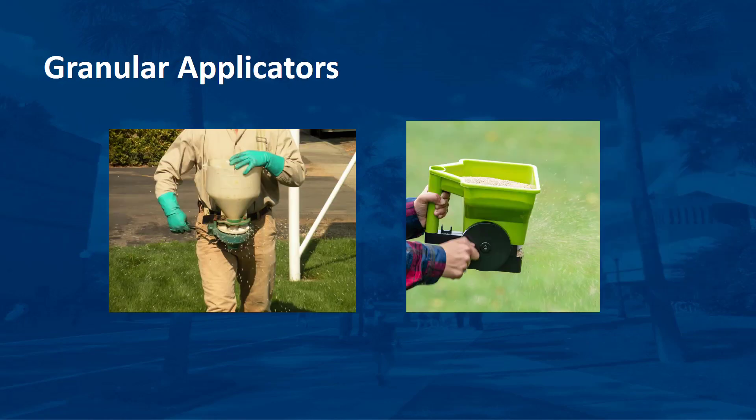Granular applicators are another staple piece of equipment used by the green industries to make fertilizer and pesticide applications. Because it is not practical to push a drop or rotary sprayer in restricted areas such as beds of flowers and ornamental plants, smaller hand-cranked handheld units are available. Several types exist: the least expensive has a small hopper held in one hand while cranking with the other; large belly grinder units are carried on a strap around the operator's neck. Two other variations include broadcasting granules both left and right, or broadcasting primarily to one side. The hopper may be a plastic container or cloth bag, and there should always be a rate adjustment that may be combined with the on-off control.